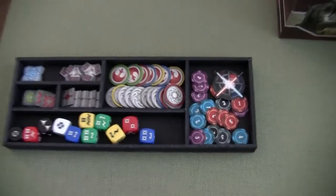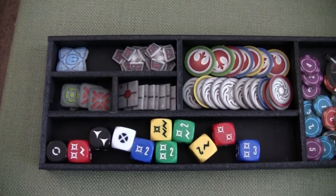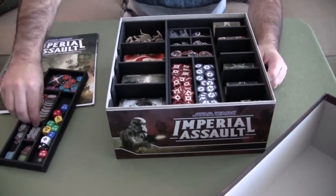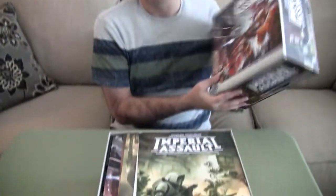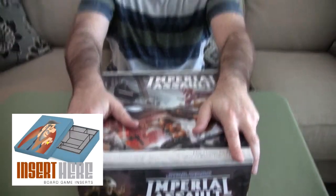When these are in trays like this that are removable, it's so easy to just set up and get the game going right away without having to sort everything — it's already sorted. After you use them, you put them back in the same spots and the game is set away. Of course, Imperial Assault is a game that you may want to keep up for a while, so you may not have to put it away. But when you finally do need to get it off the table, there you go — great way to organize it. That's from Insert Here, with Rob Searing, who puts these together for whatever type of game you want. Go check it out.